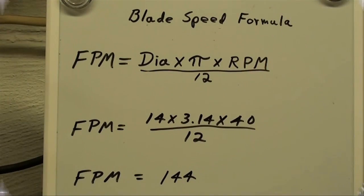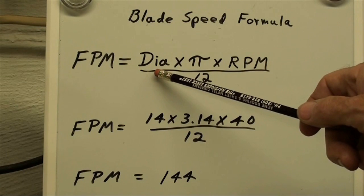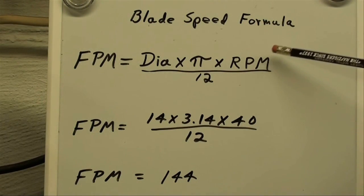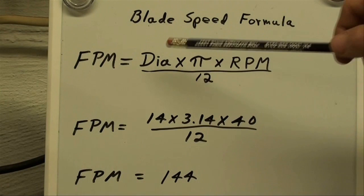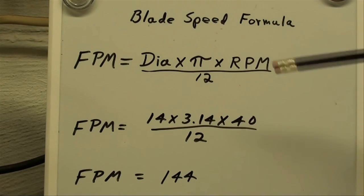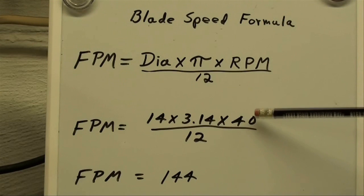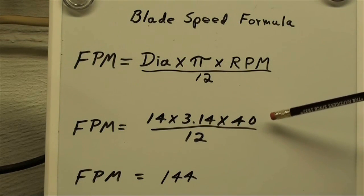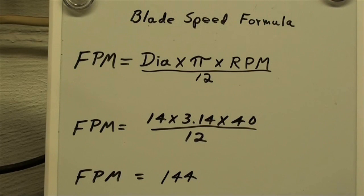Here's the formula for determining blade speed: feet per minute equals the diameter of the wheel, times pi, times the RPM of the wheel, divided by 12 — because we're converting to feet since the diameter is in inches. So with a 14-inch wheel, times pi, times 40 RPM, divided by 12, that comes out to 144 feet per minute. Taking a direct reading with the Kent Moore gave us about 148, so the two were very close together.